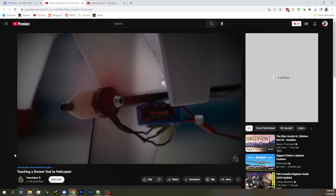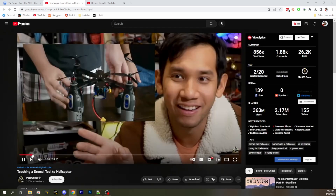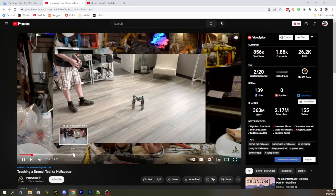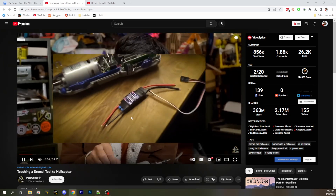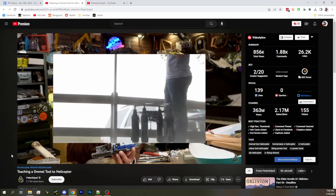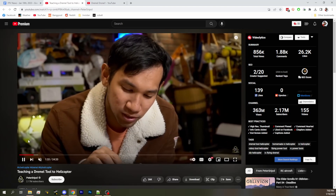Mr. Shreeple has built an essentially unmodified Dremel tool helicopter. He used the controller inside of the Dremel and all that kind of stuff. Oh, he's referencing our video — that's nice. Yeah, you pay respect, Peter Shreeple. He's mentioning how you guys didn't do it legit.